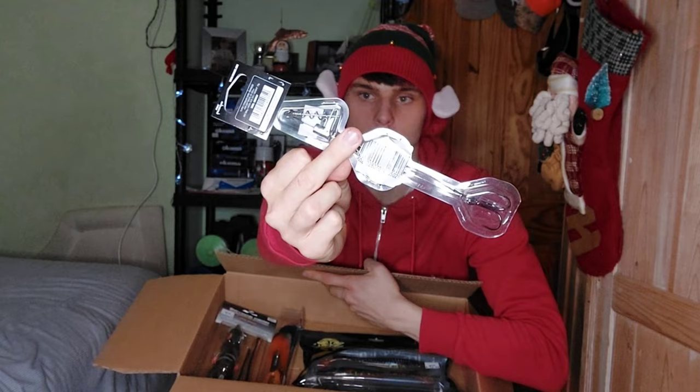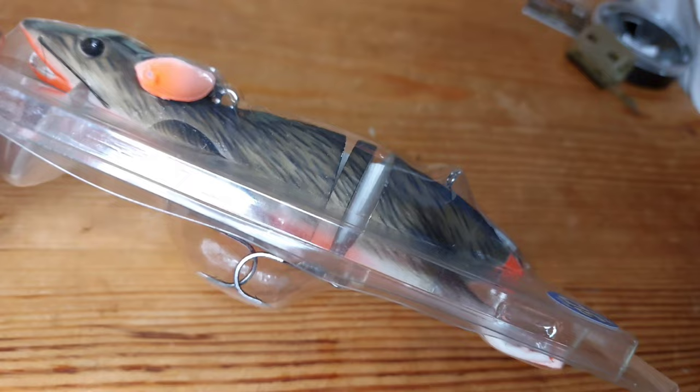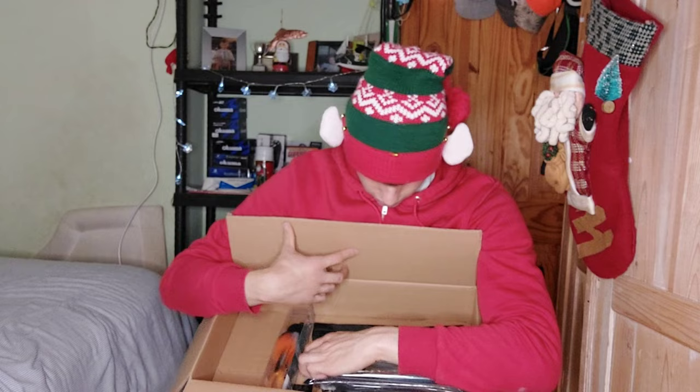I got myself a large Savage Gear rat — it was only 15 euro, and the small ones were going for 20, so I just went for the big one. I normally don't fish big top water lures, I like to use small ones and get numbers, but I said I'd try a bigger top water lure to see if I could pull out some bigger fish. So yeah, the 3D rat.